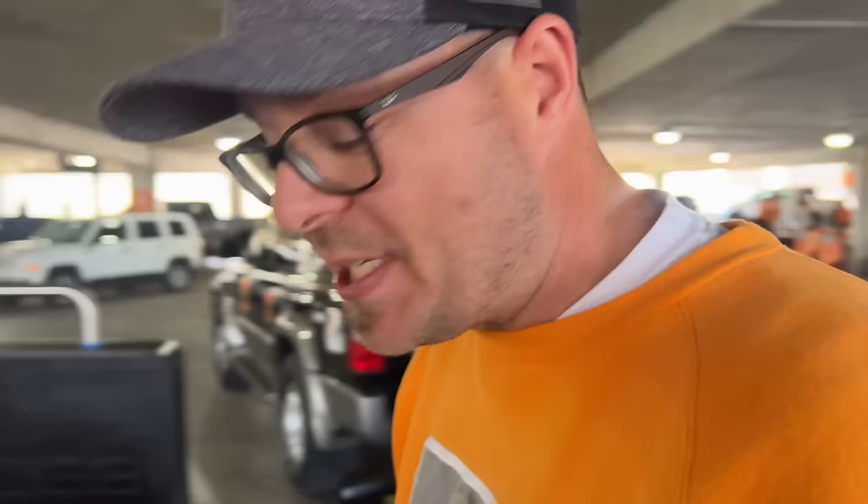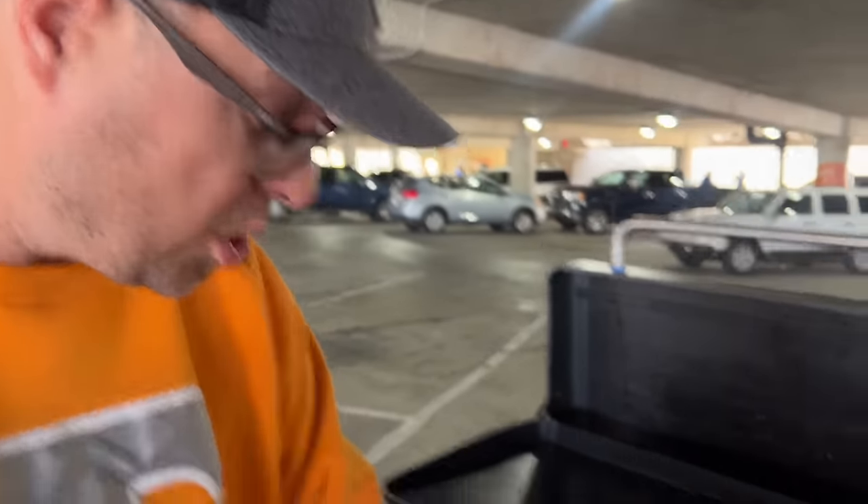This idea came ever since we created the pinwheels for that big game — the buffalo chicken pinwheels were incredible. The family loved them, they were easy to make. What better way to use a griddle than a cheesesteak? Today is no different. We got everybody around. First thing up, we got our Pit Boss Ultimate Griddle.